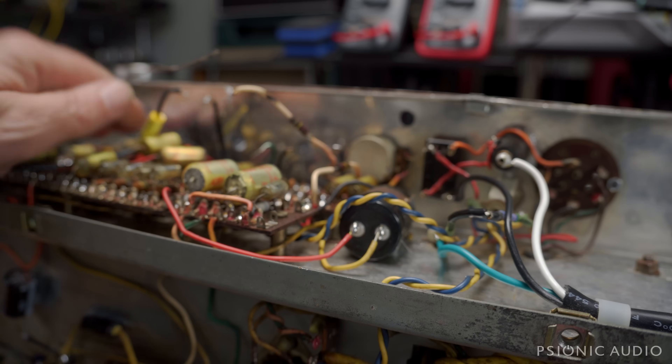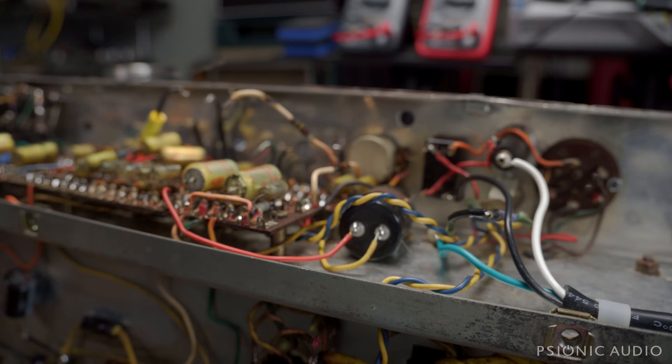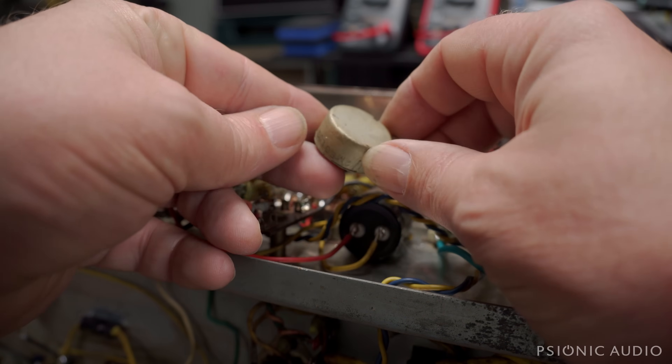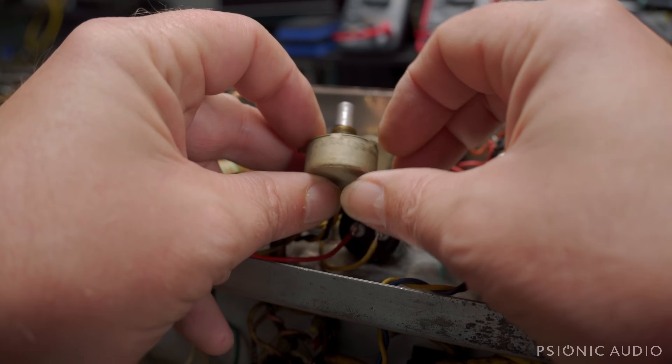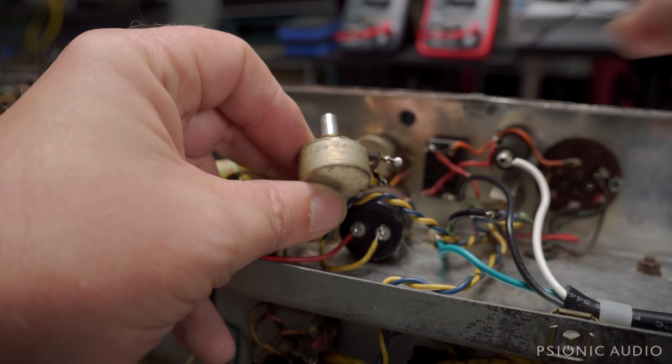I've got everything out and cleaned up. The bus wire has been cleaned, the panel has been cleaned, the other side of the panel has been cleaned. And aside from that one bad pot, they all seem fine. The pots date to July of 1962 — they've got a G and a J on all of them.